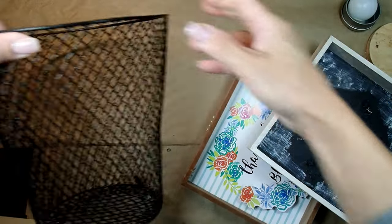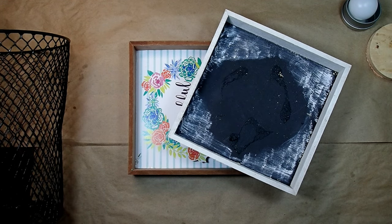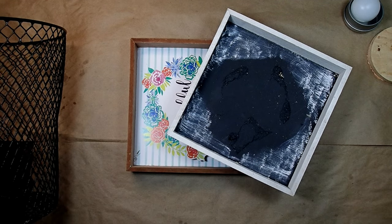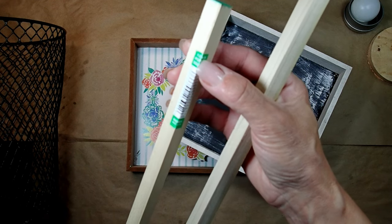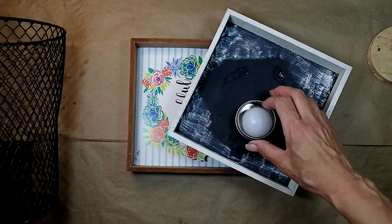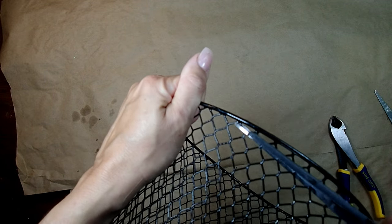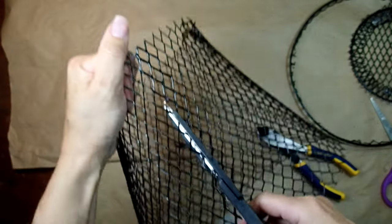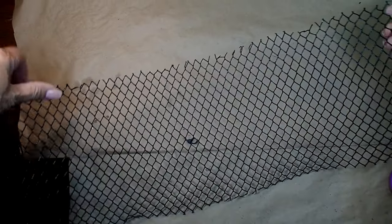Today we're going to be making a lantern using a wastebasket, two Dollar Tree box frames, and a dowel — one 36-inch, half-inch by half-inch dowel that I got from Home Depot for 78 cents. We're also going to use a metal container. We're going to deconstruct the wastebasket, which means take the top off, take the bottom off, then cut it in the middle and get it flat.